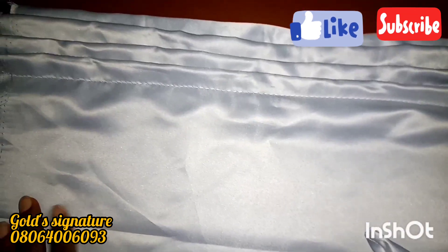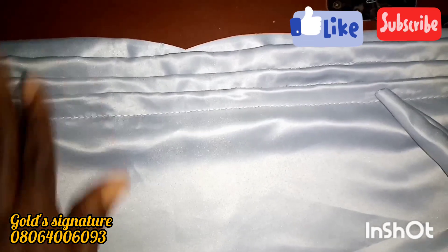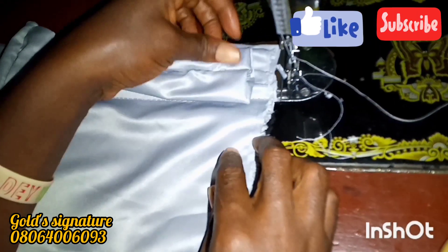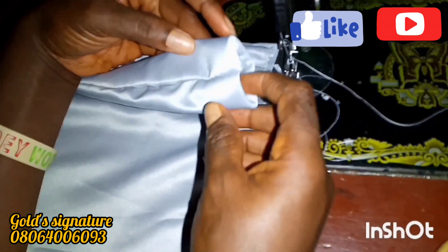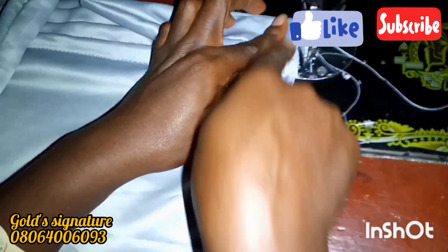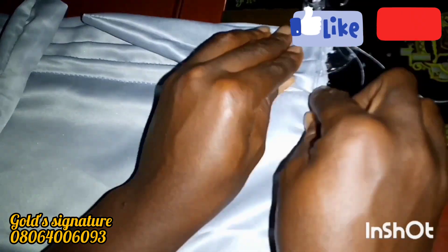So we have this after attaching the band to the base. Now we'll be attaching the handle. The sewn part will be facing up — remember, the sewn part will be facing up. You attach it to the cap.